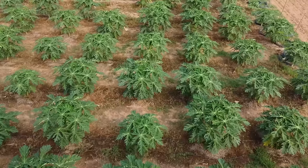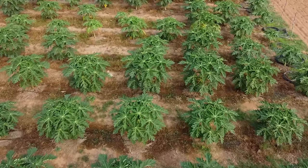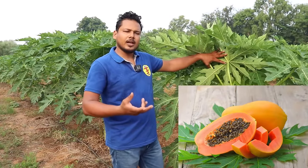This is the Red Lady 786 F1 variety, which is a hybrid variety and a Thailand variety. This is a pink color, about 70-80, but it is our pink color.